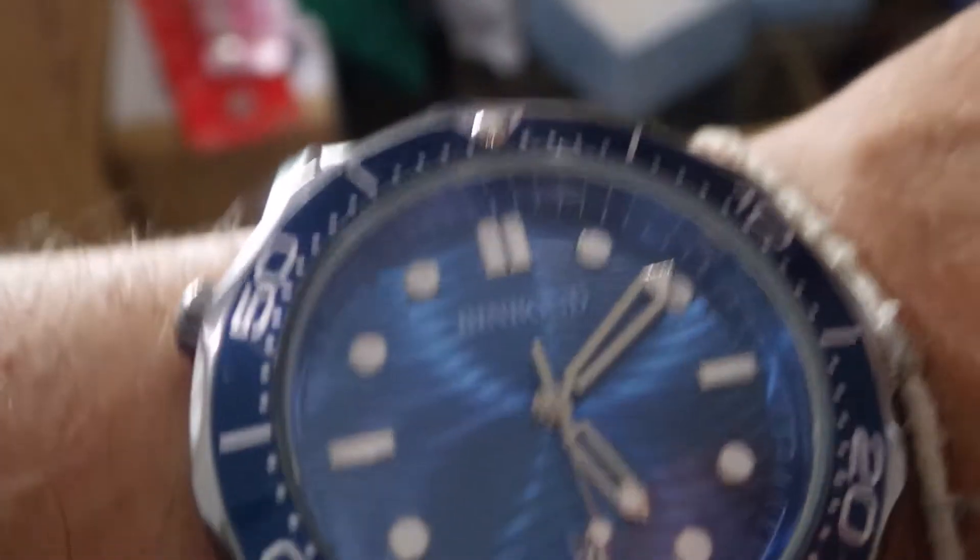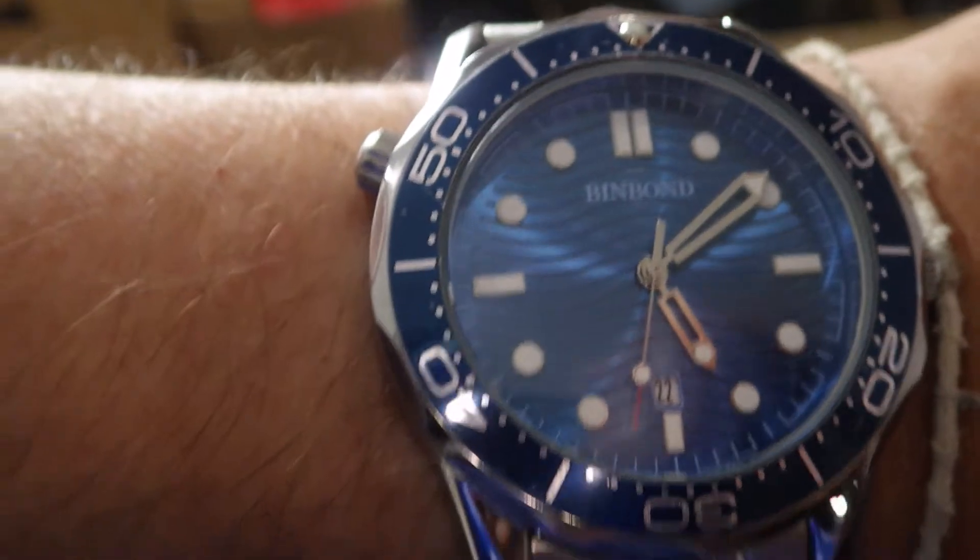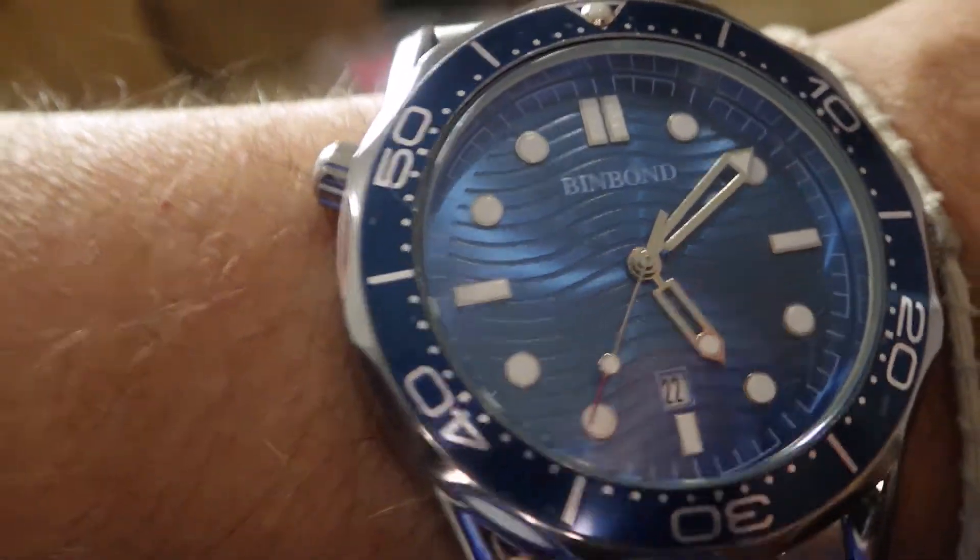Okay guys, so here we have the Pinbond — same as the Seamaster homage. As you can see, on the wrist it sits very nice, it's shaped very well. It fits my six and three-quarter inch wrist very well. You'll see it's also got a huge strap, so for guys with bigger wrists you'll easily get this one on — not a problem. I'm going to have to take off maybe three or four links.